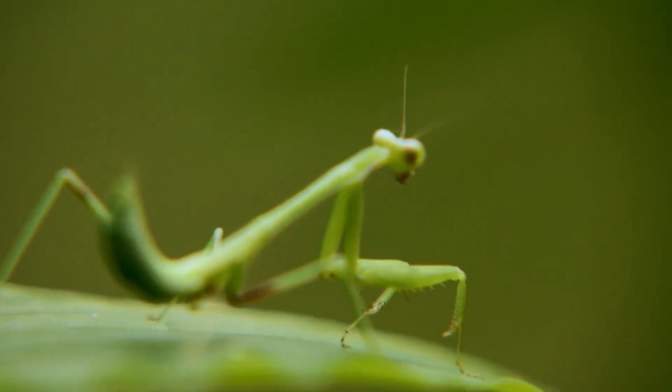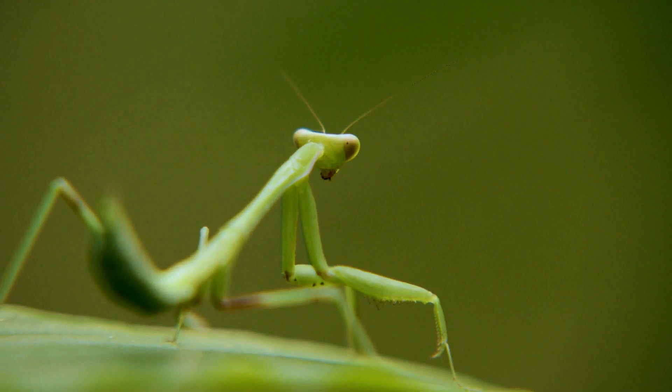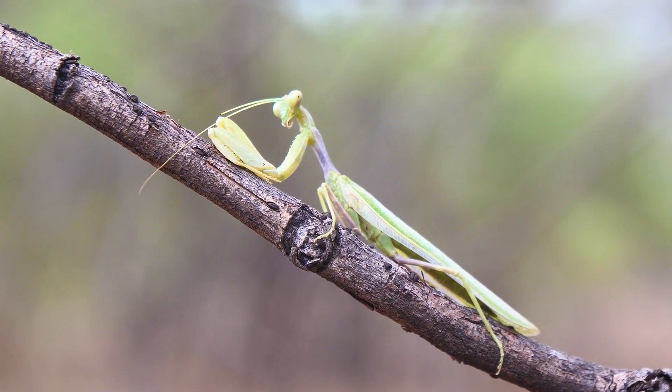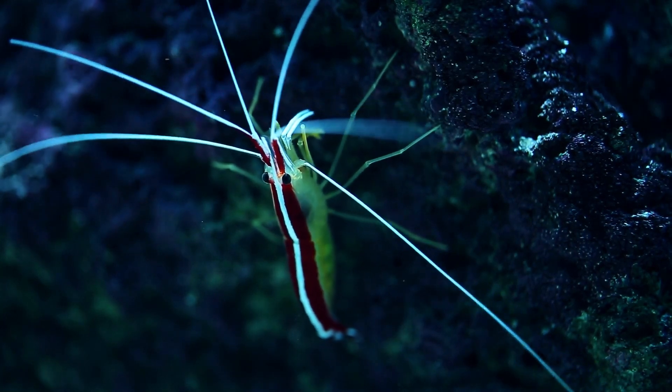When attacked by an enemy — a snake, bird, bat, or chameleon — or encountering a fellow competitor, mantises try to scare the enemy. They assume a rather frightening pose by fanning their wings, putting forward their front grasping legs, and upwardly thrusting the end of their abdomen. This pose may be accompanied by threatening sounds.